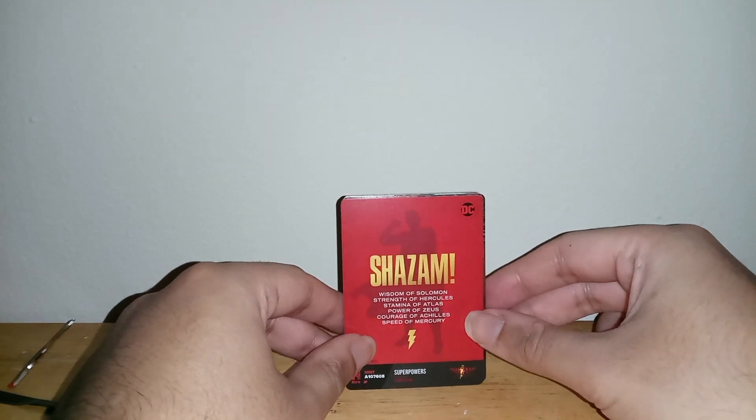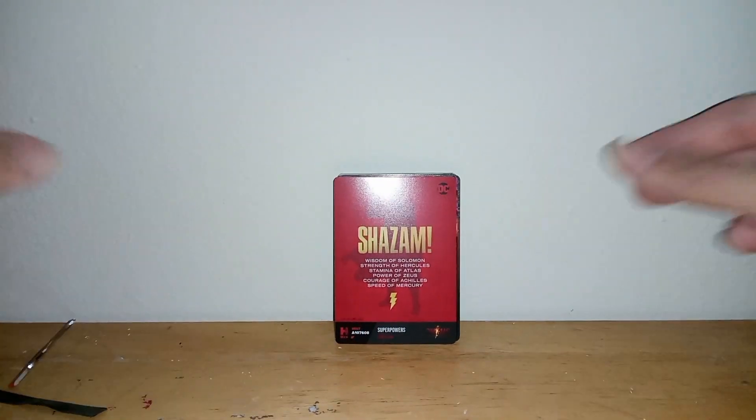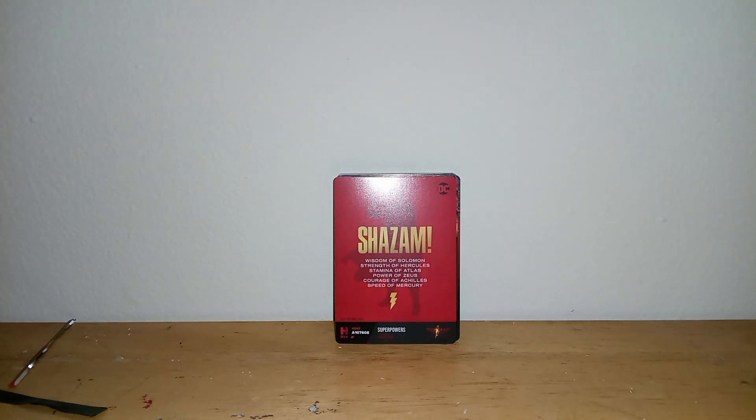Anyways guys, that's just me unboxing all these trading cards of DC and Shazam and all these other extra cards from DC comics and whatever. So anyways guys, thank you all for watching and see you guys in the next video — peace!